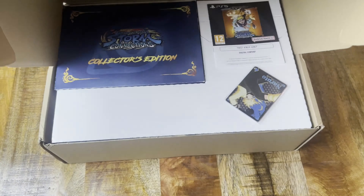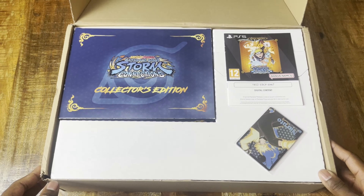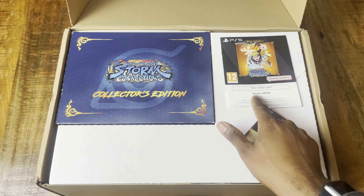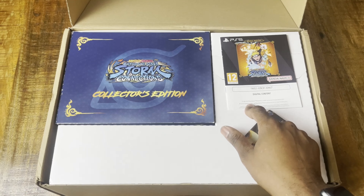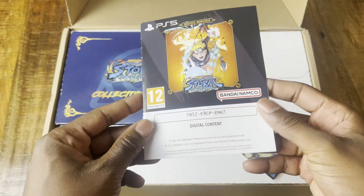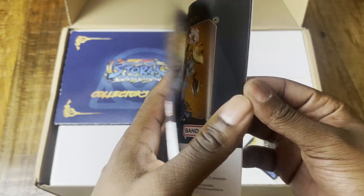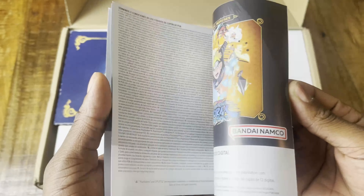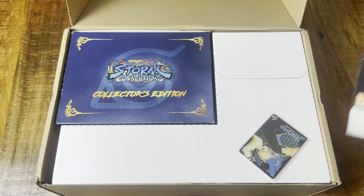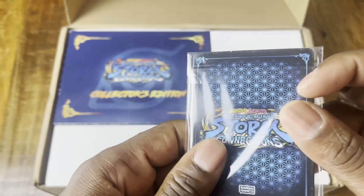Okay, wow — guys, first: this code has already been redeemed, so when you're watching this video, just don't try it. This is the digital content, and I'll tell you in a bit what's inside. And these are the trading cards.